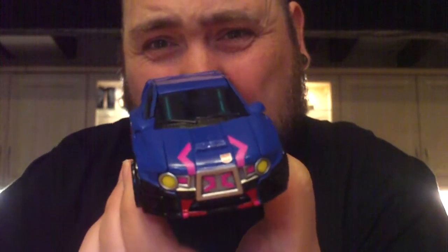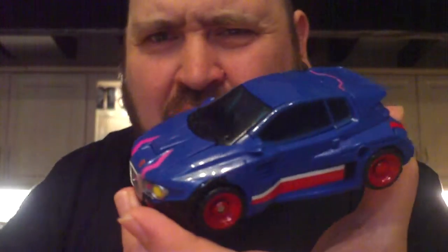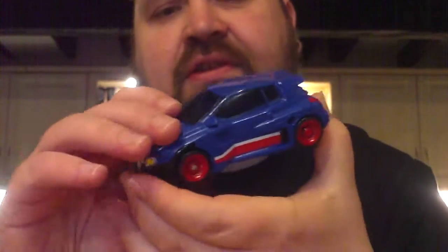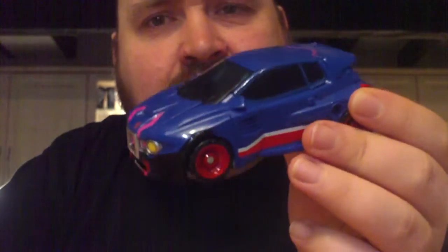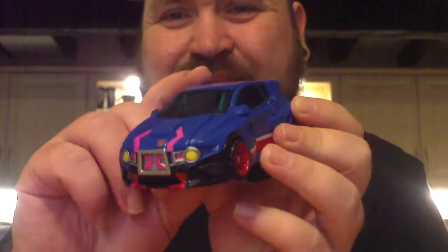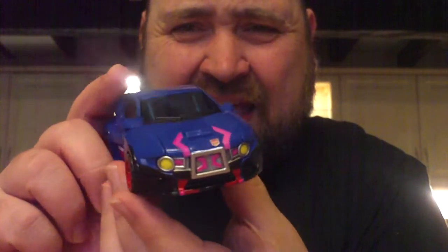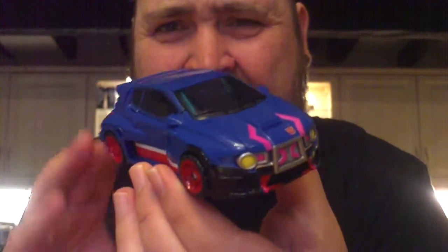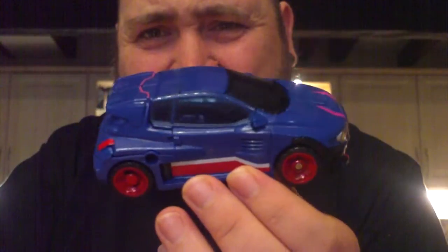Just check out this alt mode. I don't have the Hasbro version of Skids, so I don't really have anything to compare it against beyond the pictures and reviews I've seen. But the blue is much darker — it's much more reminiscent of the original toy to me personally than what I've seen from photos of the Hasbro Skids. And the plastic is quite shiny, just look at that — you can see the shine coming off it.